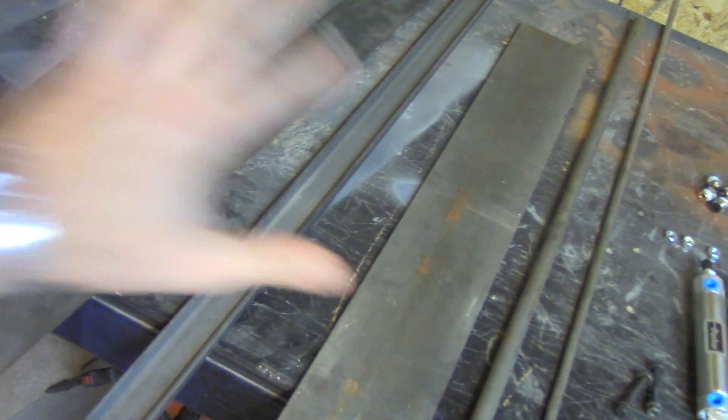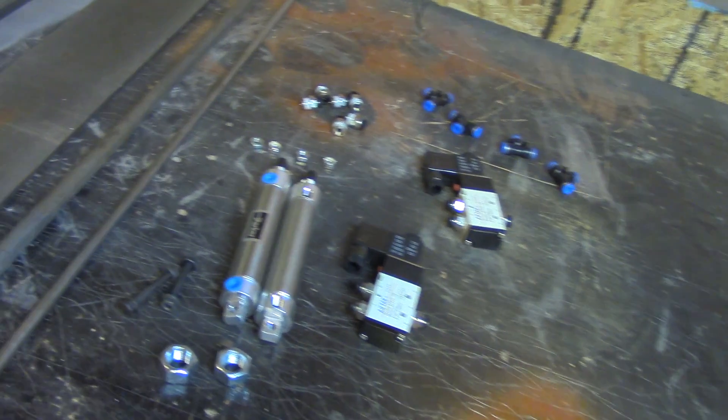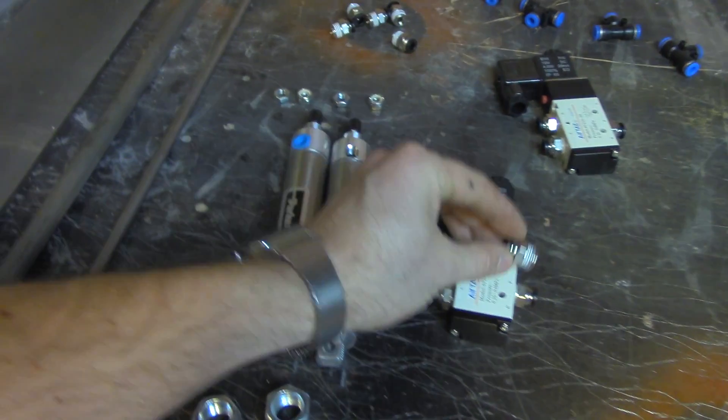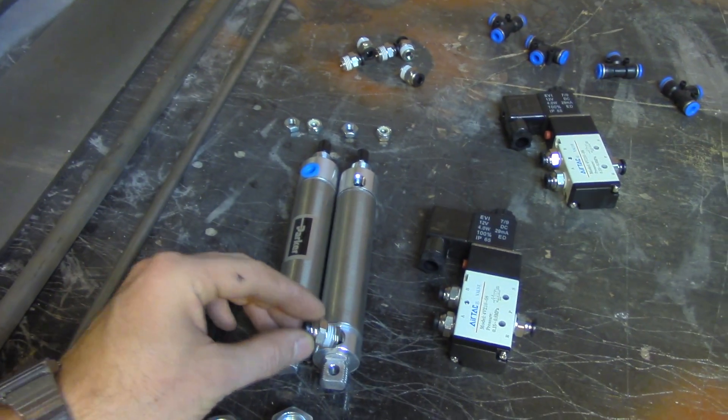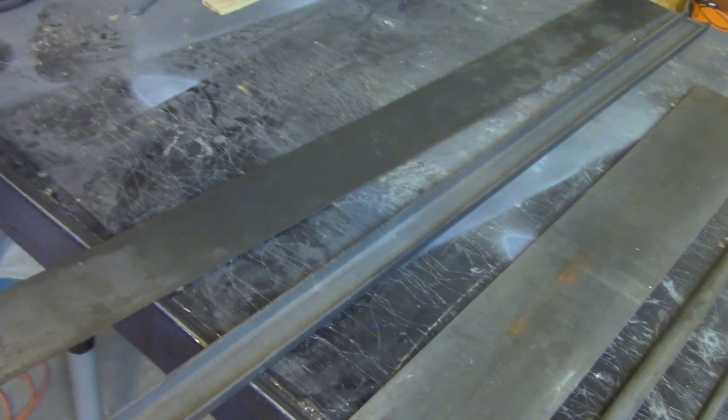Here are my parts for the Power Fist — pieces of metal and then the other stuff. I got links in the description if you want to try to make one of these; I'll put some stuff down there so you can find it easier because it took forever for me to find the parts I needed. I already screwed up because I got these in quarter inch, which fits the solenoids, but doesn't fit these because those are eighth inch. Anyway, we'll get adapters — it'll work out.